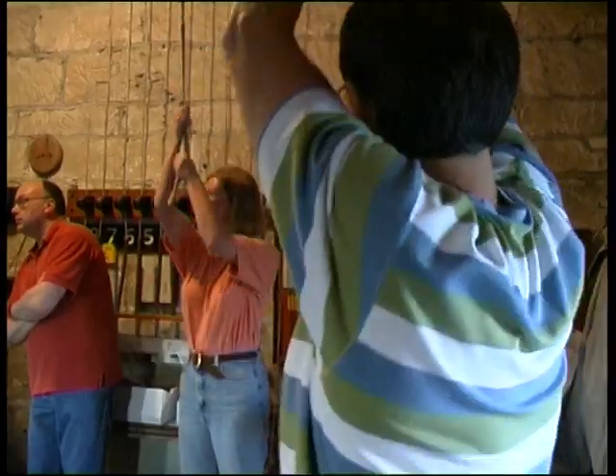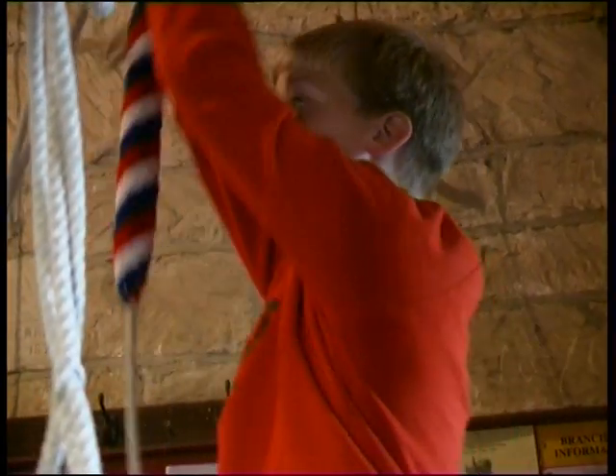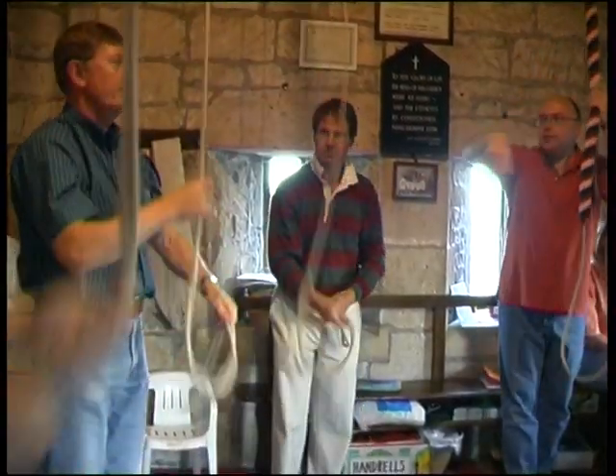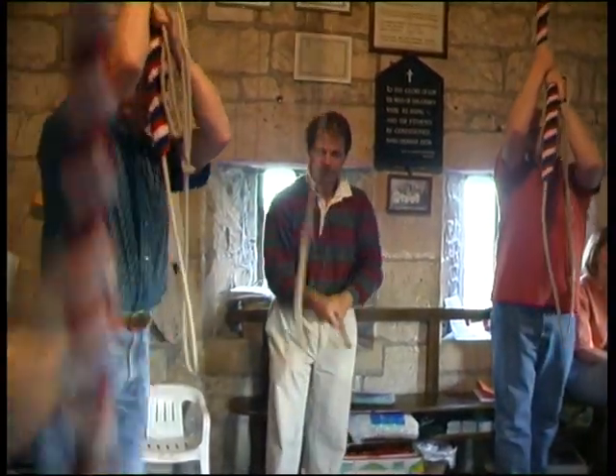These are the Cullen Ringers. We meet together every Wednesday evening, and there is a wide range of ages. Our youngest is nine, through to those of us who are a little bit older.